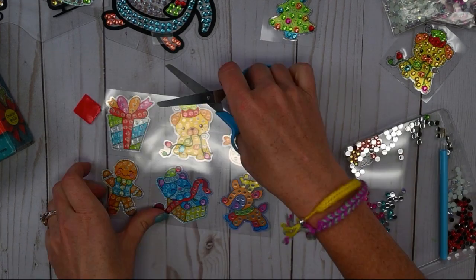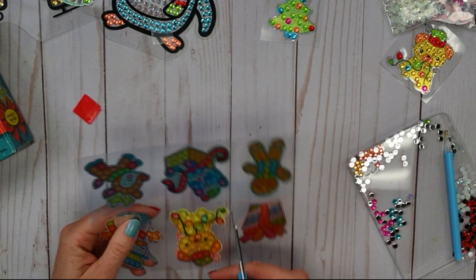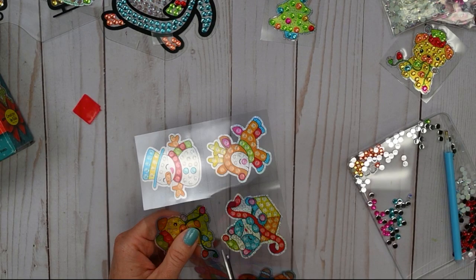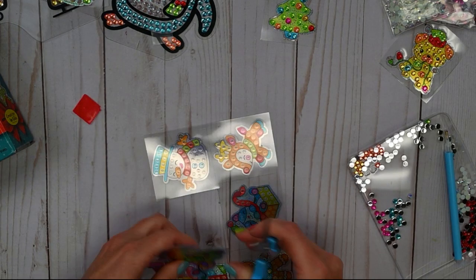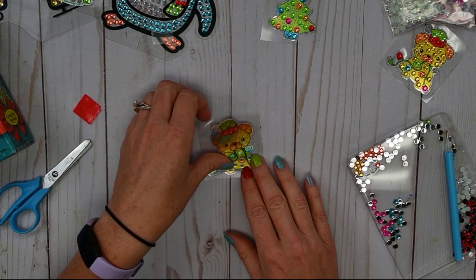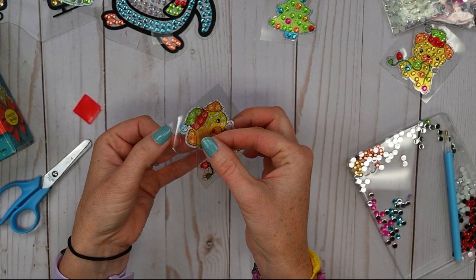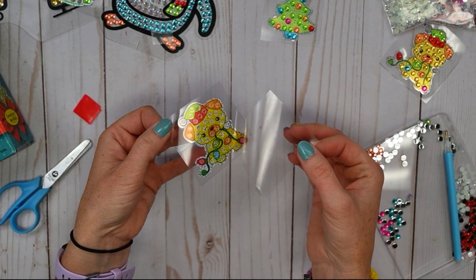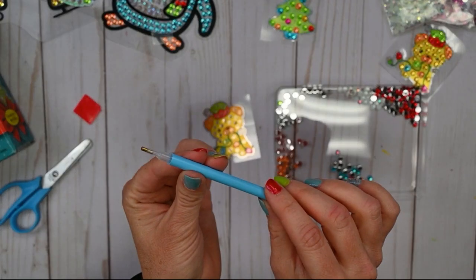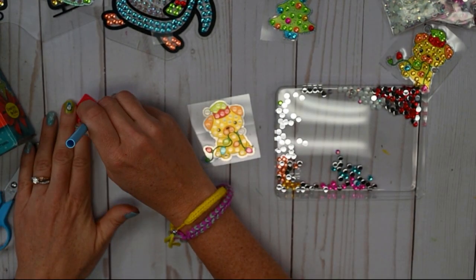We'll cut out our puppy. And again, if you're choosing to do a different one, awesome — I can't wait to see what you do. Just ask an older friend, parent, or adult to take a picture so we can see it on our Instagram or Creativity for Kids Facebook page. Just like we did with our tree, we're taking off the protective covering with our puppy. Let's check the tip of our tool — do we need to add a little more wax? I think so. We'll just push the tip down into the wax and kind of shape it a little.